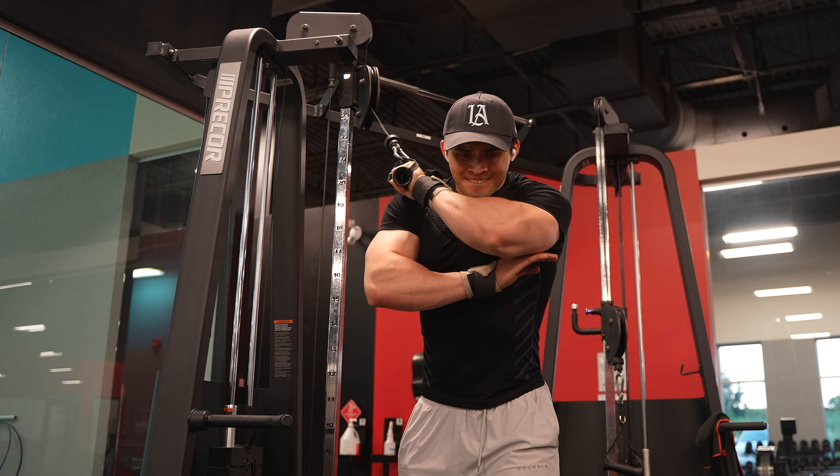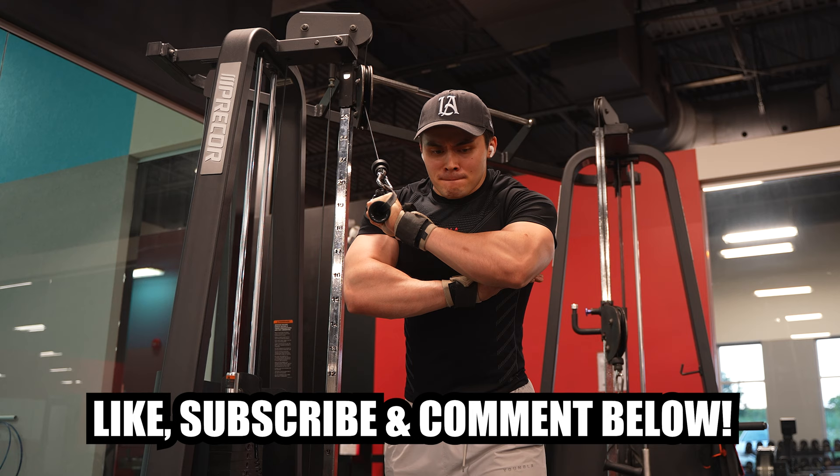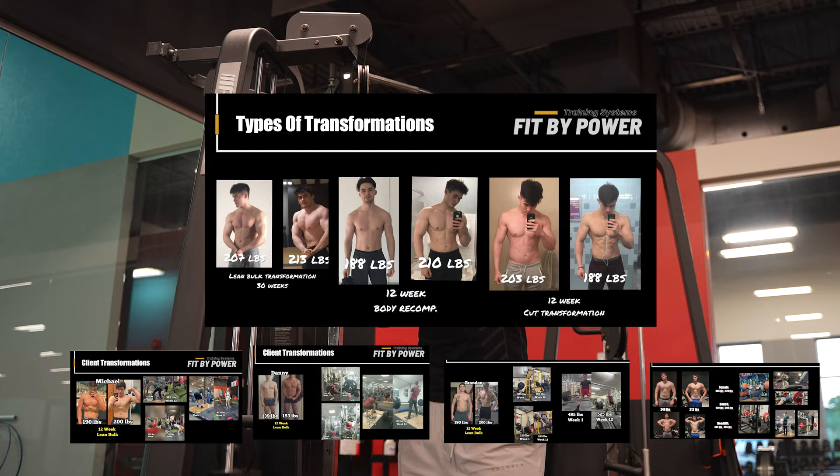If you made it this far in the video, please like, subscribe, and comment below. Thank you to everyone that used code Justly for Huge Supplements and for Young LA. I've also extended coaching applications — looking for serious clients only, keeping all my spots to ten at the moment.